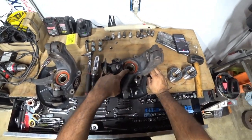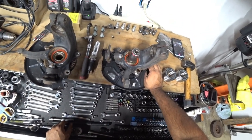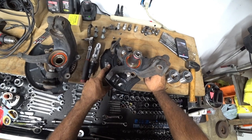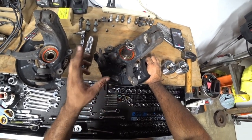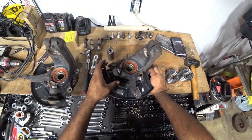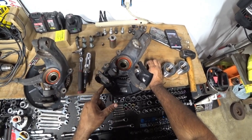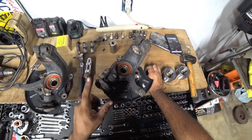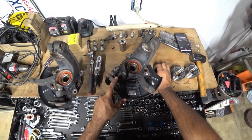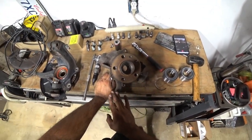Typically the way we press these out is you find a socket of a good size. I'm going to remove the dust cover on here because this will allow us to press it without anything to worry about. We're going to try to do it with the ball joint in place if not we're going to remove it as well, but I want to see if I can press it without pulling the ball joint out. I want to show you guys a cool trick on how to remove ball joints while your spindle is actually on the car.